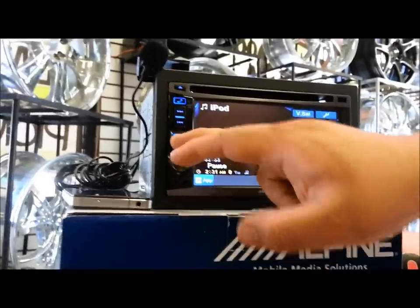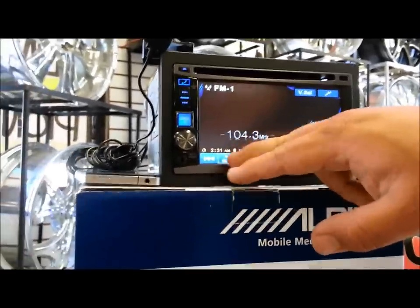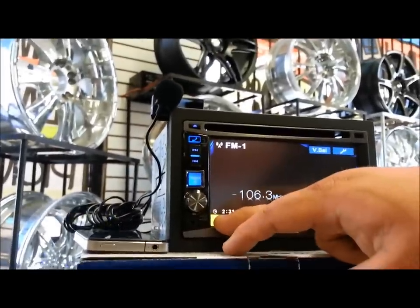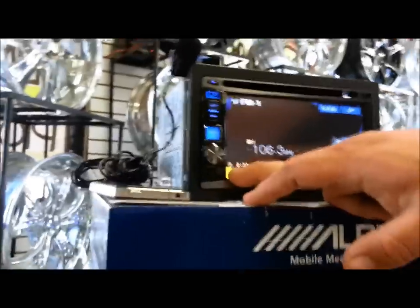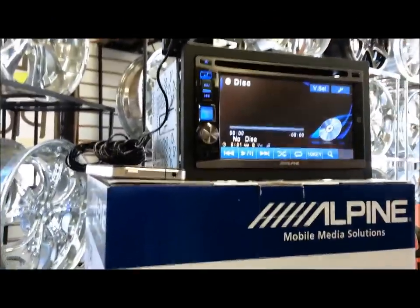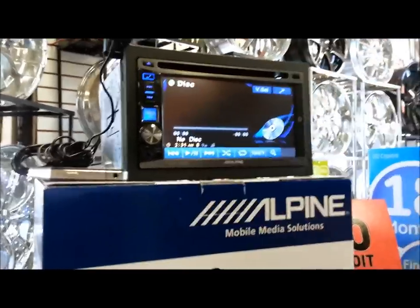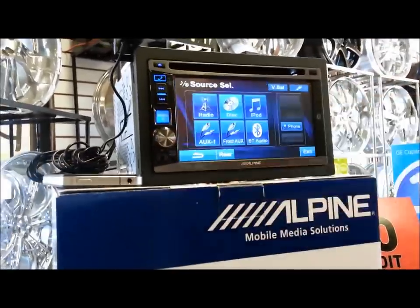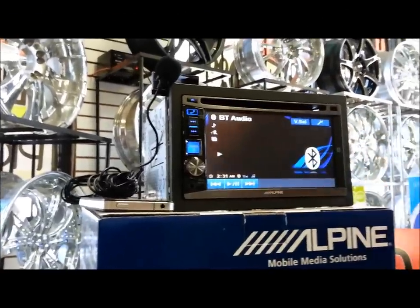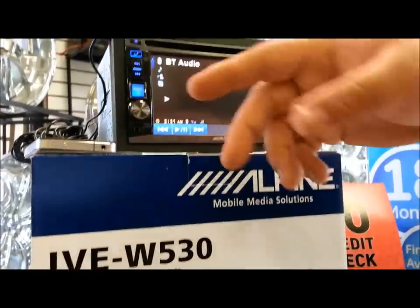Now we're going to go to radio. This is the radio — seek tracks, you've got page two, you can do your presets, preset any station you want. We're going to go back to disc. I don't have a CD but it's pretty basic: CD goes in, change tracks, video comes on if it's DVD, video doesn't come on if it's not DVD. Bluetooth audio — of course you can stream your music on this one as well as the 928 and the 920. Bluetooth is pretty basic.